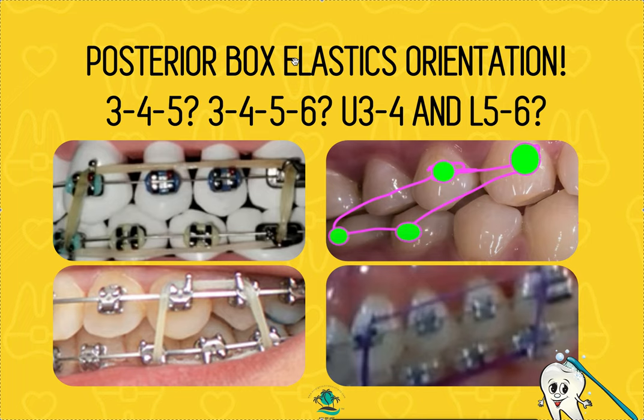Assuming you've already watched the other videos, we're going to build on that and talk specifically about orientation. You can see I've got a bunch of numbers here — 3, 4, 5, 3, 4, 5, 6, 3, 4, 3, 5, 5, 6. Let's go over the Palmer numbering system — that's how orthodontics talks about teeth. Canines are always threes, first bicuspids or first premolars are always fours, second premolars are fives, first molars are sixes.